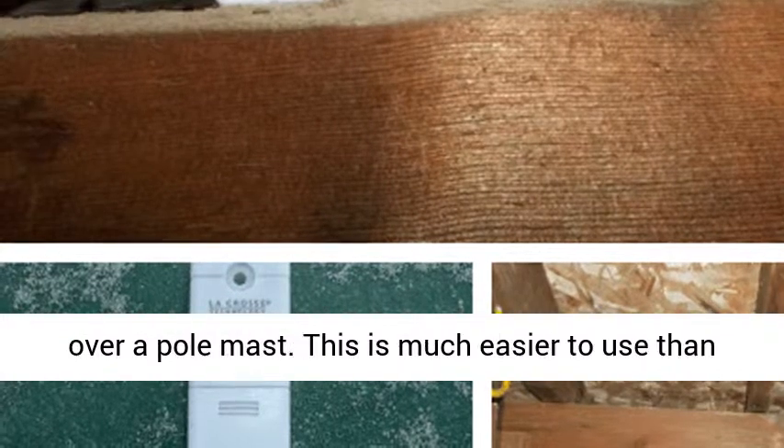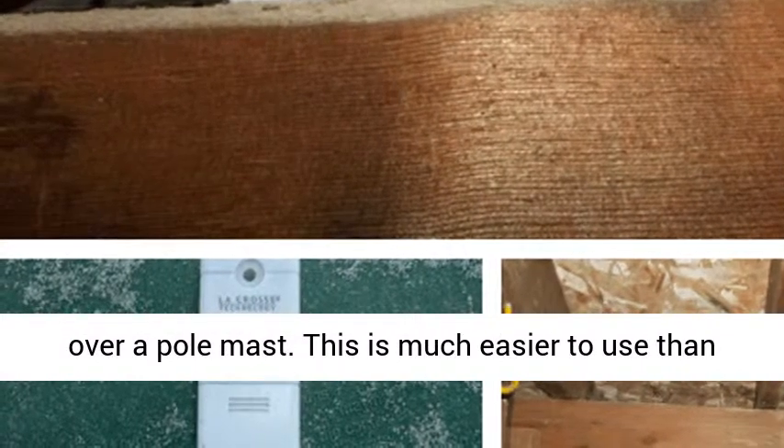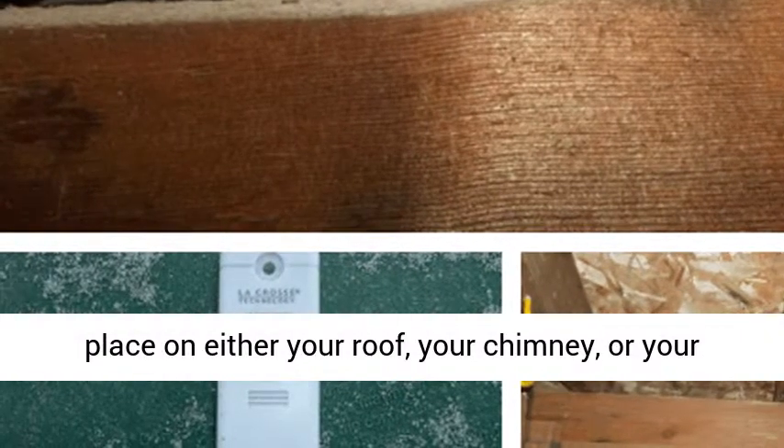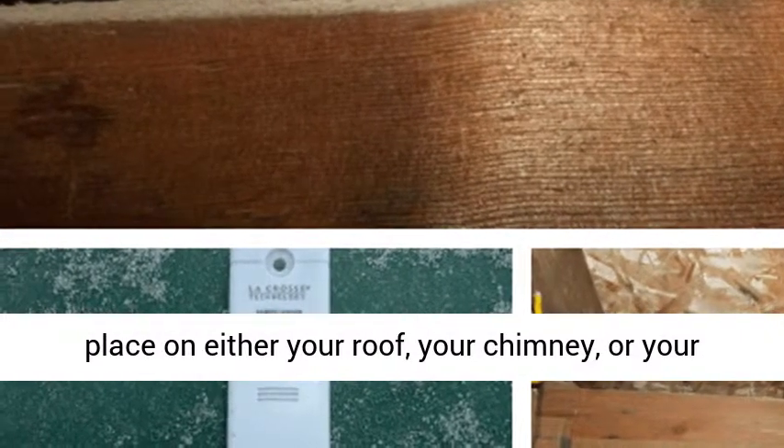This is much easier to use than trying some other way to hook your station in place on your roof, your chimney, or your fence. Remember, as I have written quite extensively in the post 'What You Should Know About Weather Station Mounting Systems.'